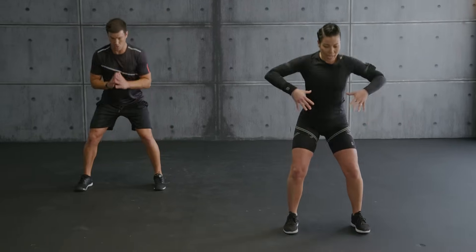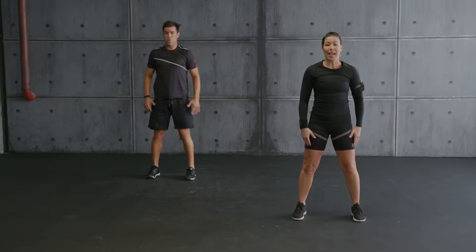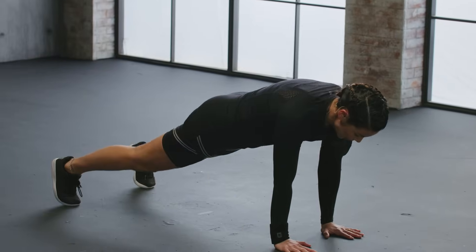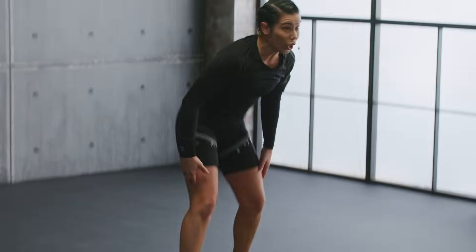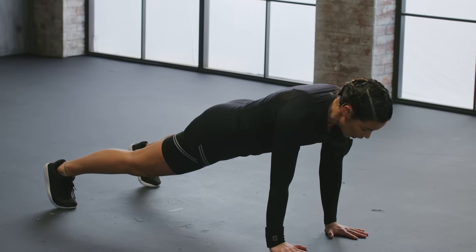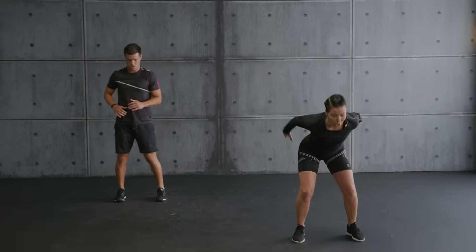Hands on your shoulder. Plank. Walk back up. Perfect. Repeat again — hands on your shoulder. Plank. Stay with Aurelio. With me, you're gonna jump. Jump. Plank. Hold. Walk back up. Into a jump. One more.